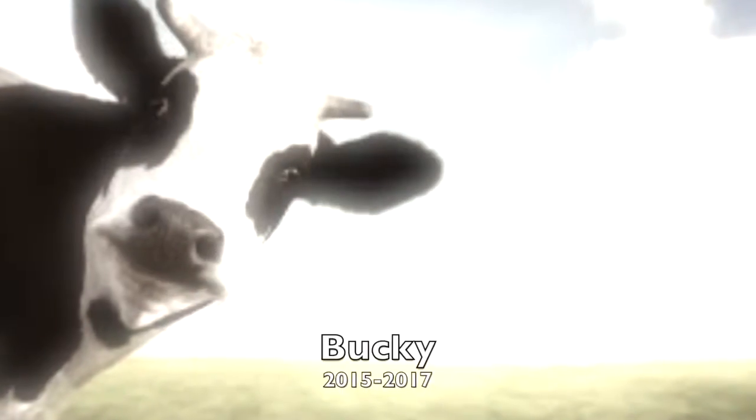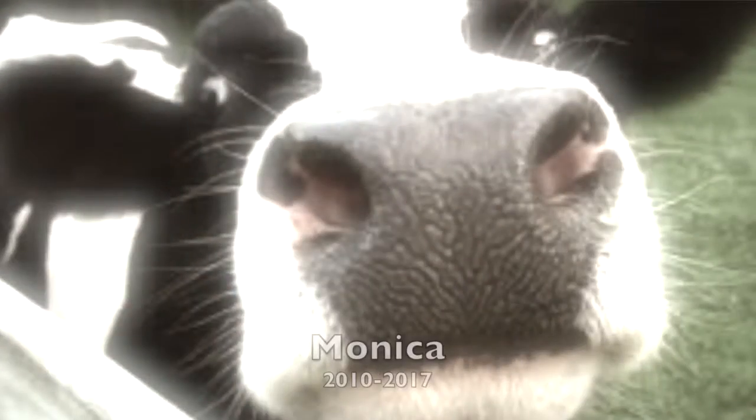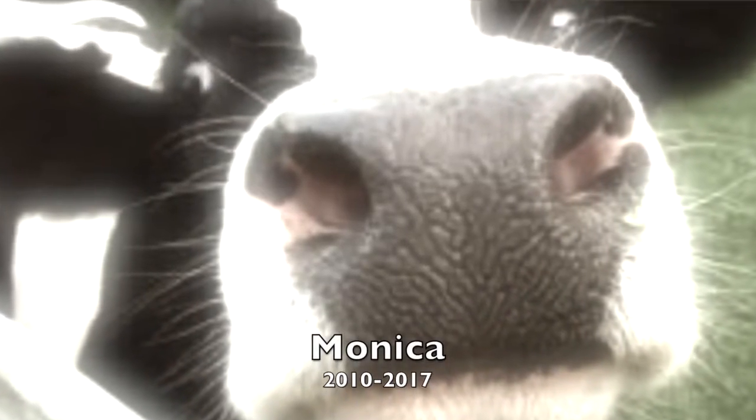Everybody out there, bow your heads. Let's have a quick prayer for the cows that were killed in the making of this cheeseburger. Bow your heads. Alright, to all the cows out there — y'all, I'm going to miss y'all.